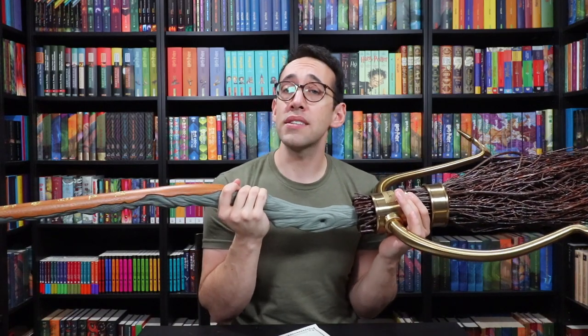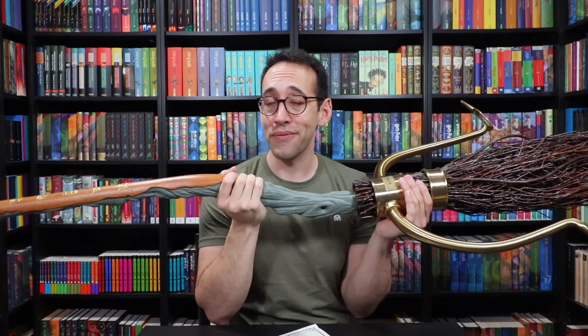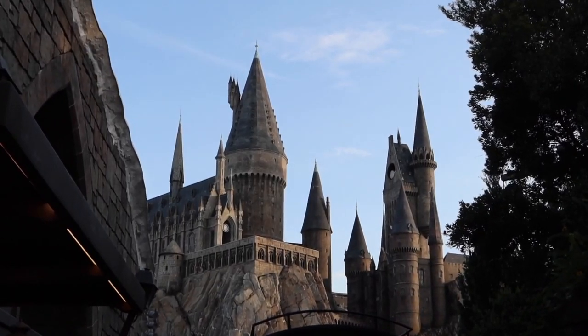These broomsticks are already selling, so check the description down below for information and links if you would like to add a wooden Firebolt to your collection. If you have any questions about Harry Potter or collecting, feel free to leave a comment down below. You can also join the Potter Collector community on Instagram at The Potter Collector or on Twitter at Potter Collector. Now it's time to like, comment, subscribe, and until next time, keep collecting. We cover all things Harry Potter on the Potter Collector channel: books, merchandise reviews, unboxings, Wizarding World of Harry Potter videos, and more.